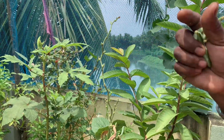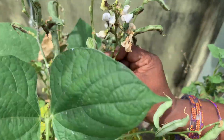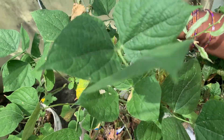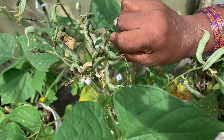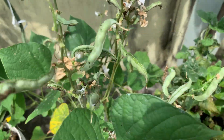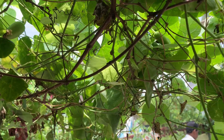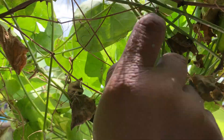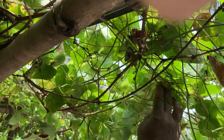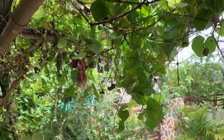I will cut the soil from the soil. I need more! If I have all these things, I'd like to cut it down and cut it off.